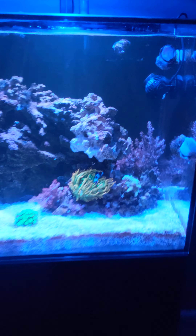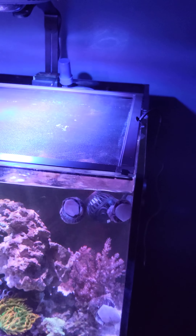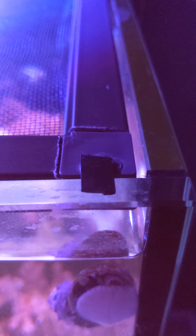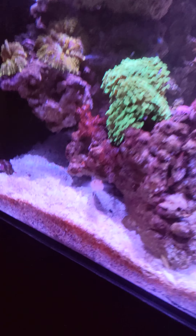Hey guys, been a while since I posted a video. Just finished another DIY thing on my Waterbox 50.3. Tonight I made a lid using a window screen kit from Lowe's, a Dremel, and super glued a little piece of egg crate onto each corner so it sits flush in there. The way the Waterbox is made, it sits flush on the back wall — there's no way for fish to jump out into the back. There's absolutely no way anything is getting out of this tank anymore.